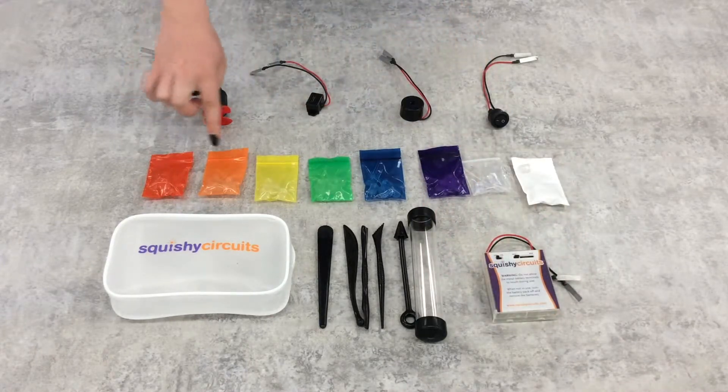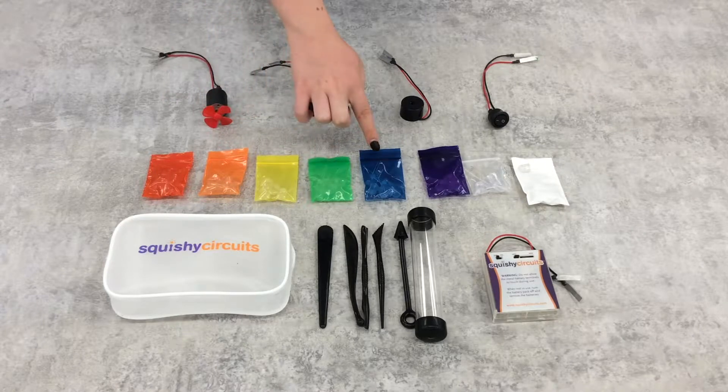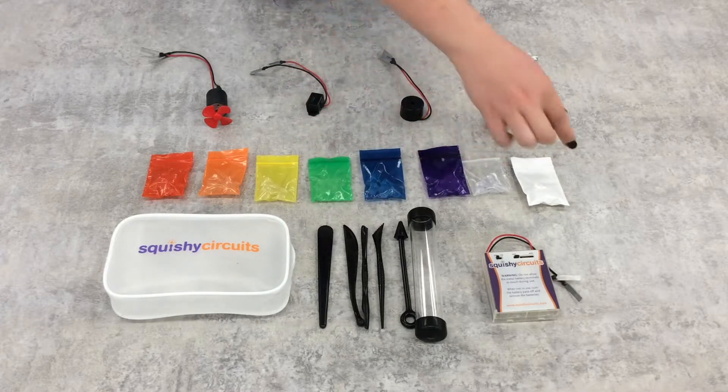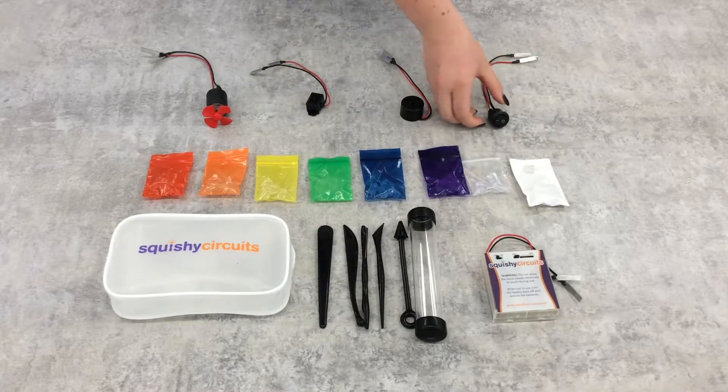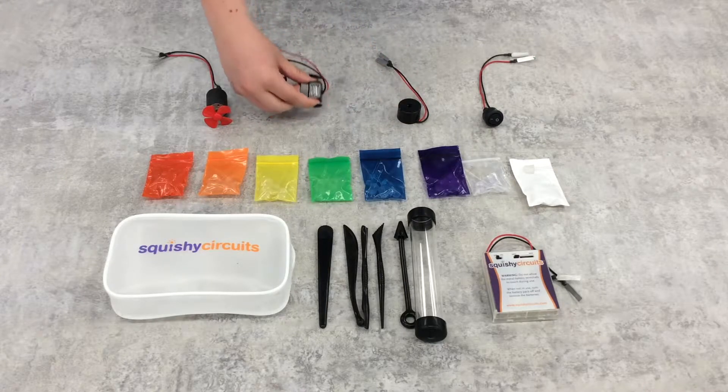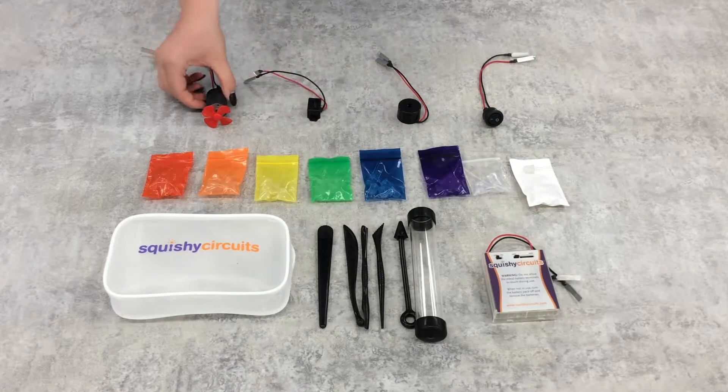There are also red, orange, yellow, green, blue, purple, and white LEDs, as well as color-changing LEDs. You will also find a separate on-off switch, a piezoelectric buzzer, a mechanical buzzer, and a motor with a fan.